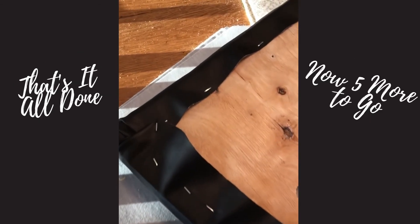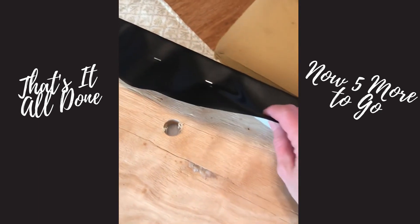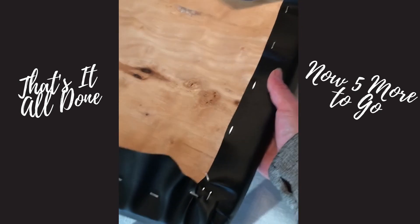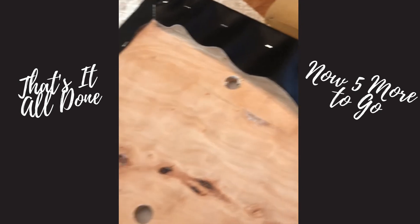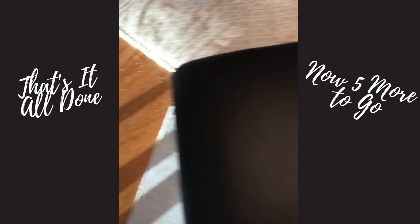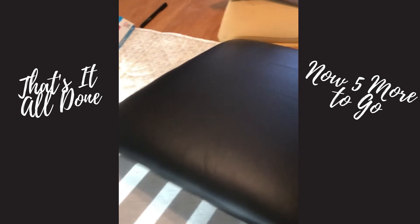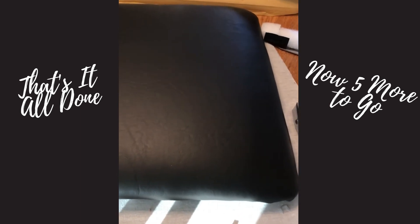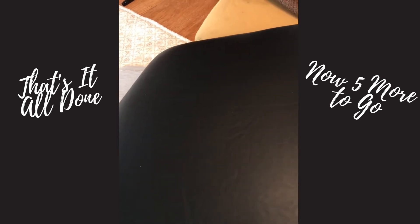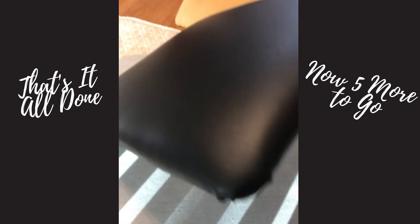All the staples are in, all the sides are done. I'm going to have to trim a little bit of extra material from here. That looks not too bad — flip it over and there you have it. We have a brand new seat cover. Now we just have to take this and attach it onto the base of the chair, which is another story.